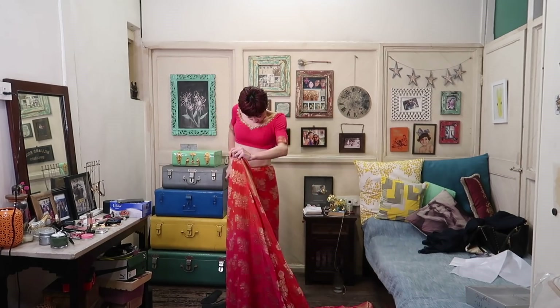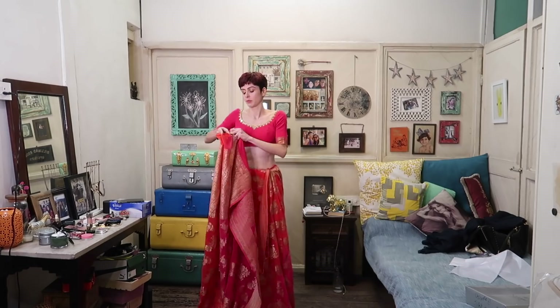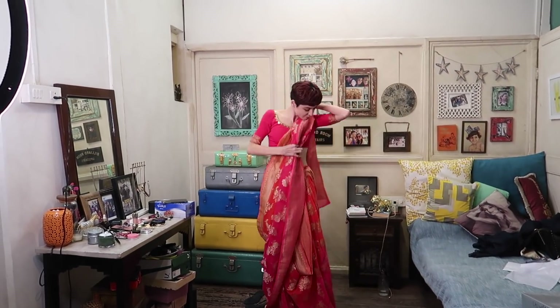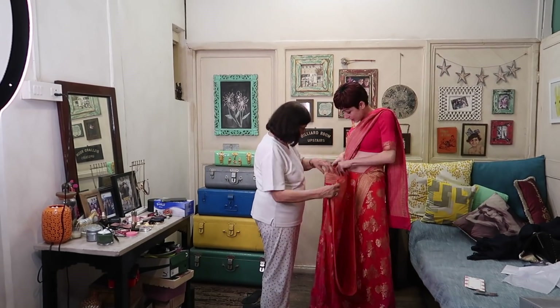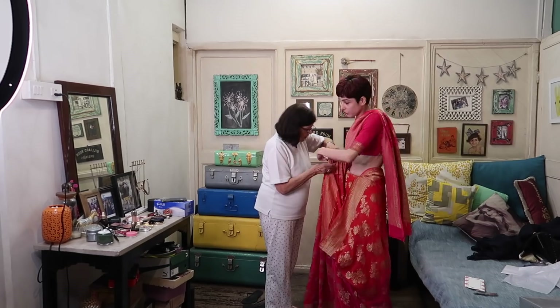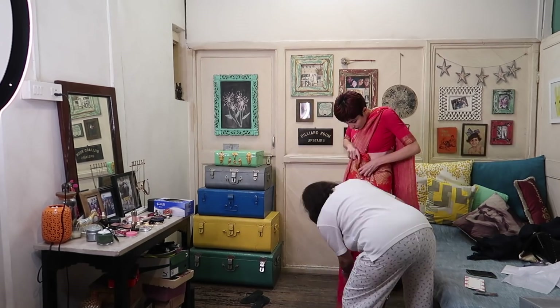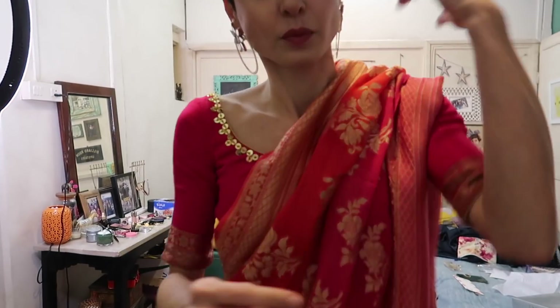I'm pretty good with draping a saree but I usually need a little help with the pleats, so in comes mummy — nearly knocking my camera out through the wrong door. Mummy and I struggled with the pleats for a while and as we're doing this, my friends are already here to pick me up. That always happens when I have to wear a saree! After the express saree draping I'm just quickly putting on my earrings and I'm out the door.